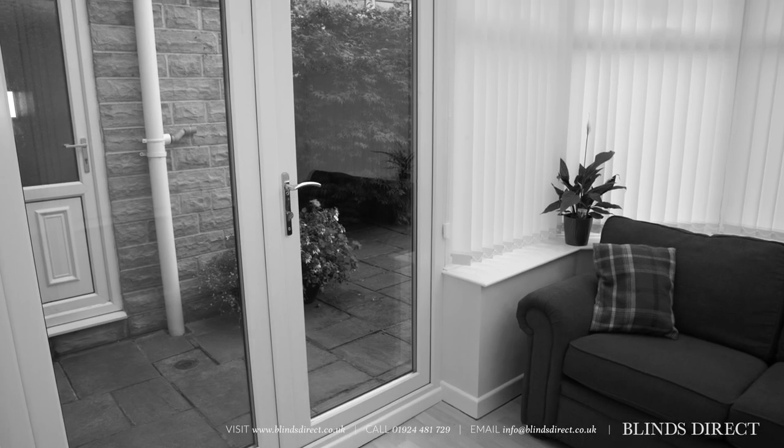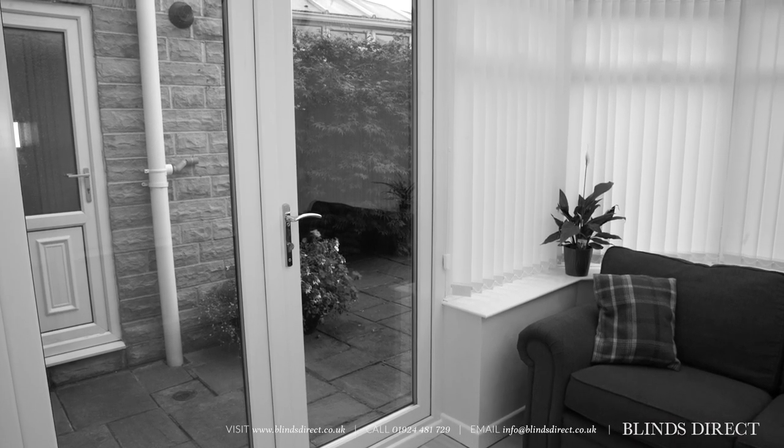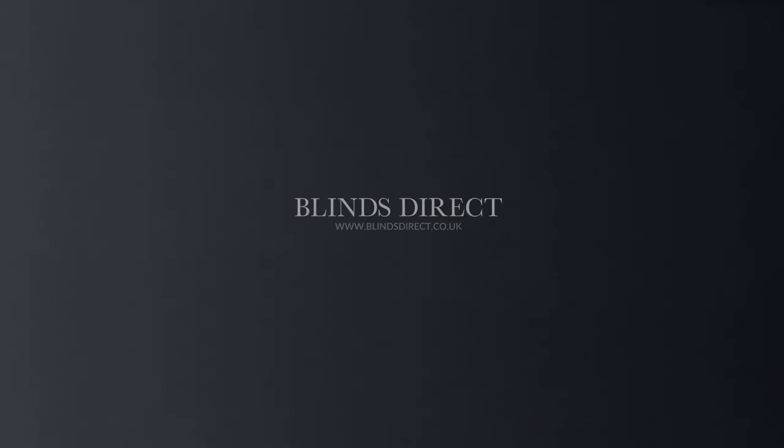Now you know the measurements you need, you can purchase your new perfect fit blind. When it comes to fitting your blinds, we have another handy video to make the process a breeze.